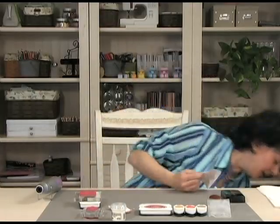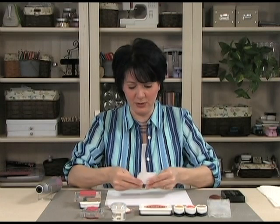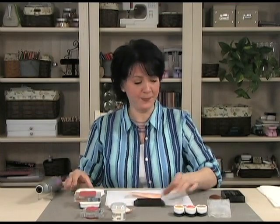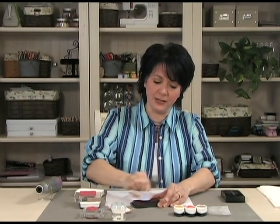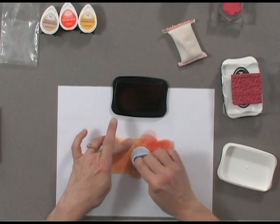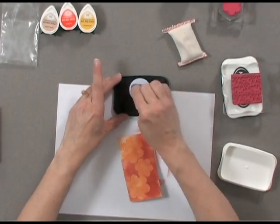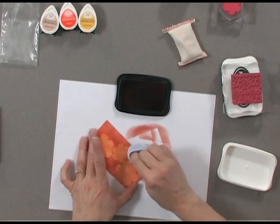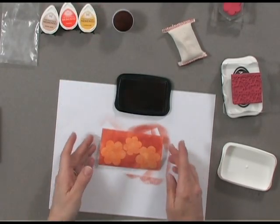I'm going to use a piece of scratch paper to flatten out my image a little bit. Now I'm going to use some Potter's Clay with my sponge dauber — I'm going to run the sponge dauber over the ink pad to really saturate it, and then start pounding Potter's Clay all over my images. Now you can really see the images starting to pop.